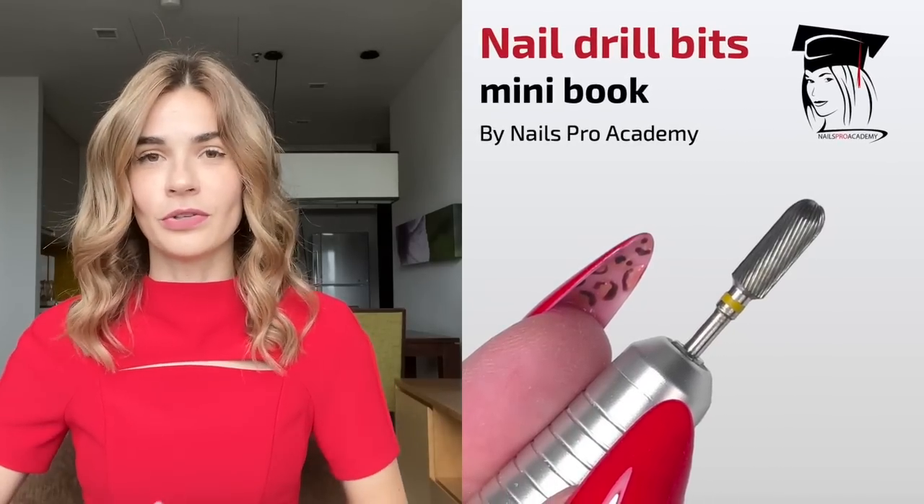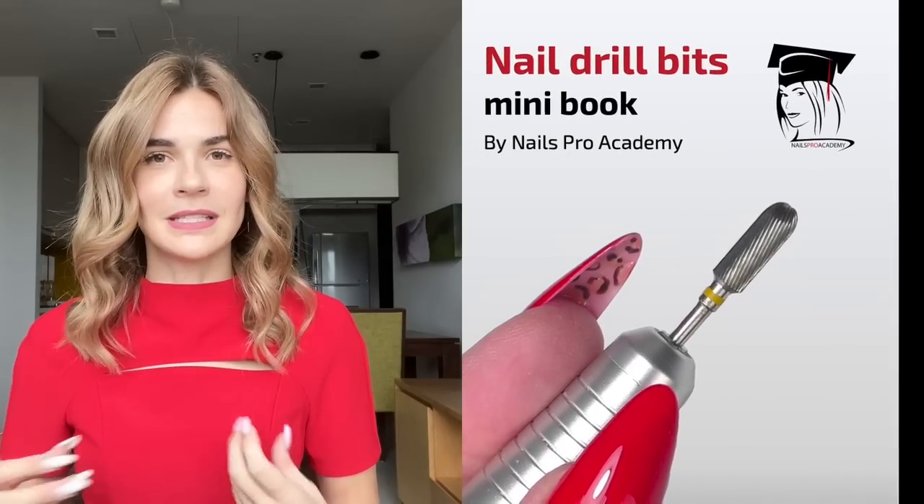Once you complete the course, you'll receive a certificate of completion. It also includes an ebook called the Nail Drill Bits Book, covering all the different shapes and sizes of drill bits and which to choose for things like product removal or fills. I'll leave the link below. Thank you for watching — if this is your first time on my channel, consider subscribing as I post nail art tutorials and mistake overviews like this every week. See you in the next one, goodbye!